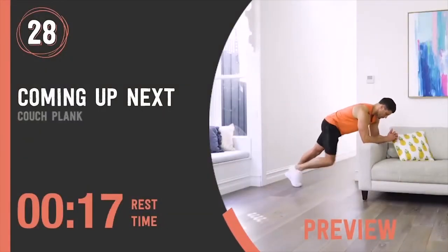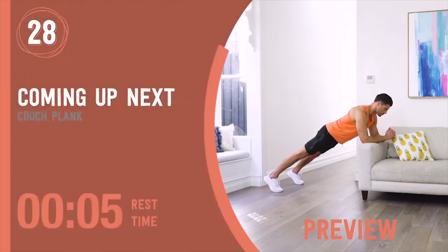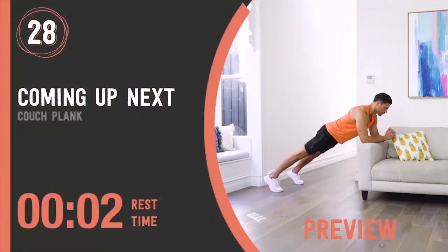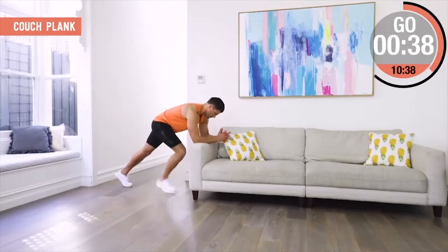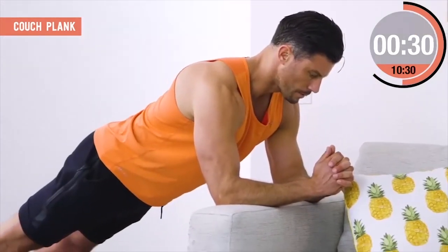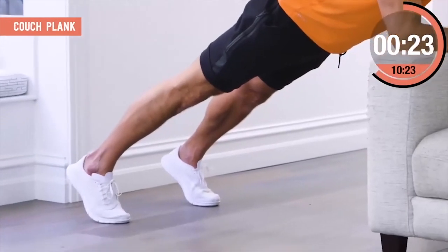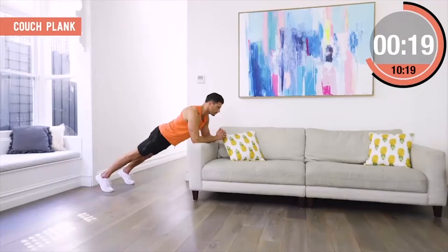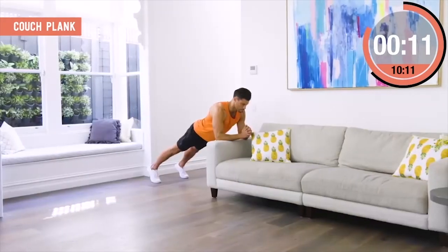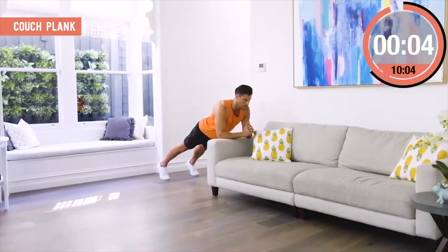Couch Plank. Elbows or forearms on the arm of the couch or similar height — cushion if needed, fingers linked, elbows under chest, feet shoulder width apart. You are in a perfect supported plank position. Everything tight and compact — squeeze those hands, shoulders down and relaxed, butt squeezed. Do not hold your breath. Breathe through the movement with slow deep breaths, keeping the core engaged at all times and posture nice and flat. As you fatigue, don't lift those hips up or arch that back.